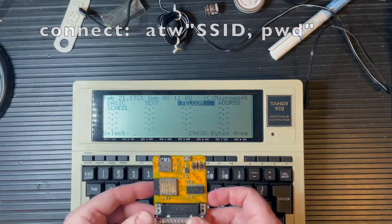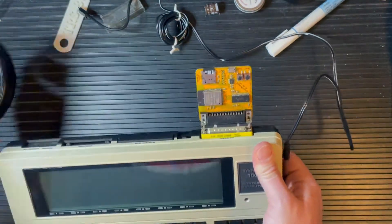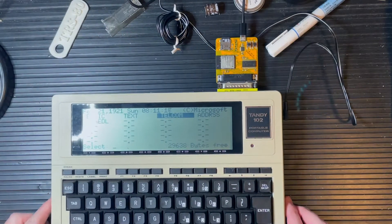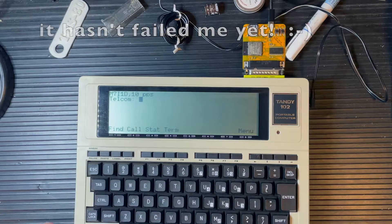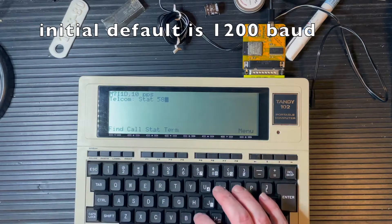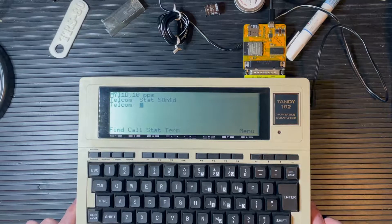Let's give this a try. Here's my handy 102 serial port — pop that fella in there and apply power to it. There's no light or anything on that so you just kind of got to know that it's working, but it is. Go to Telecom, set the term — I'll go 5, 8, and 1D for this guy. The baud rate is set; I have this thing at 1200.